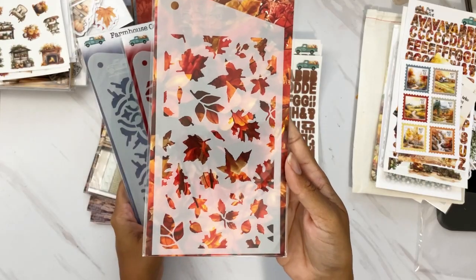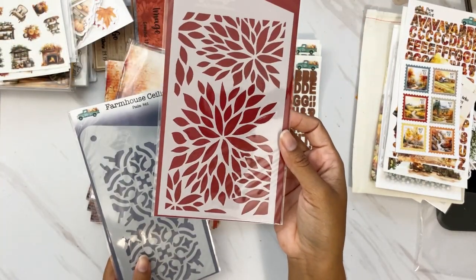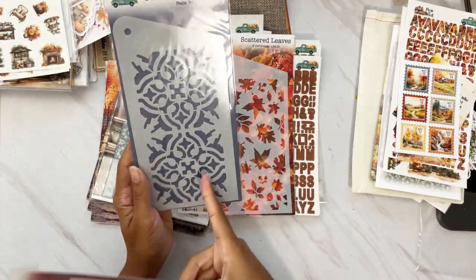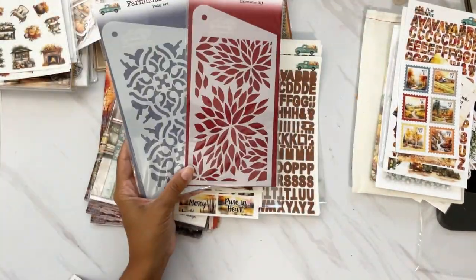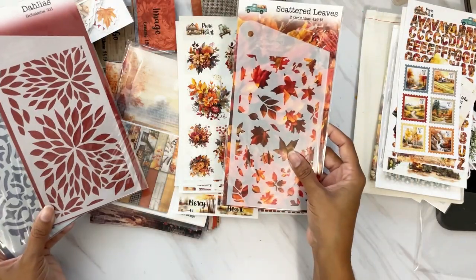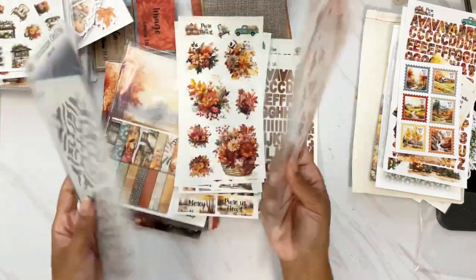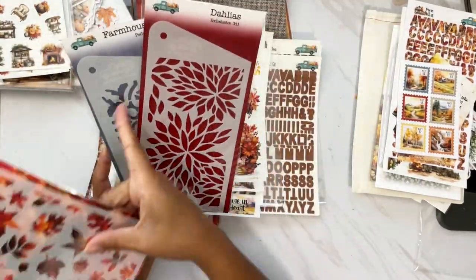Let's look at the stencils: we have Scattered Leaves — so versatile — beautiful big Dahlias, and one called Farmhouse Ceiling. These are all continuous stamps — you lay one down, fill it in, then move it over and keep going corner to corner. Beautiful.